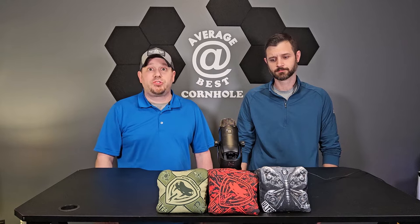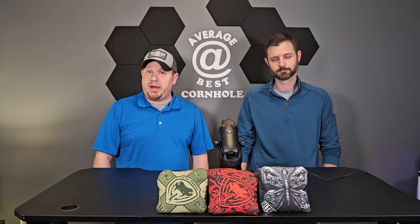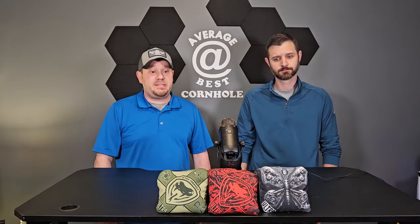Welcome back to Average at Best Cornhole. Today we have some bags from Ultra Cornhole — we're going to be talking about the new Butterflies and comparing them with the Viper R's. Super excited to review these. Most of you guys know these are some of the hottest bags out there — you go to a switch or any local tournament and you're probably going to see more Vipers than any other single bag.